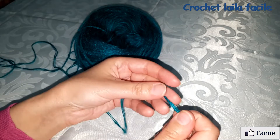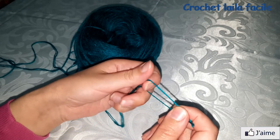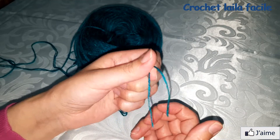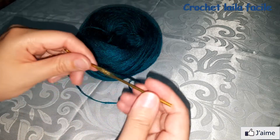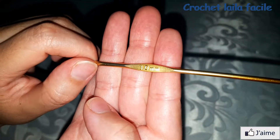بالنسبة للخيط استعملت الصوف على في الثلاثين، يمكن استعمال خيط اليز. ثم الإبرة رقم ثلاثة.